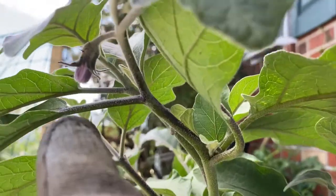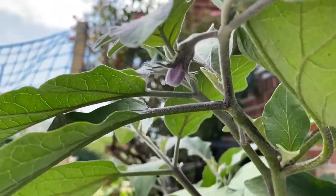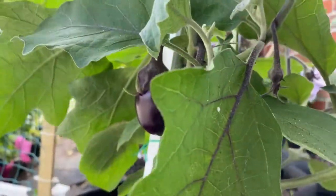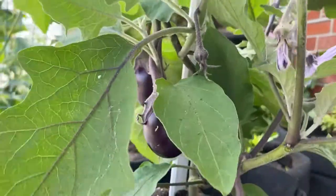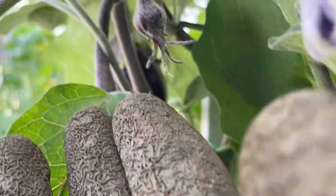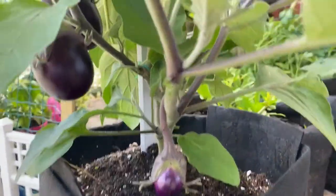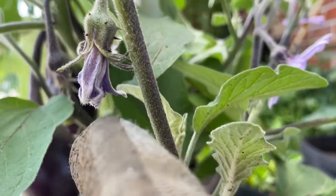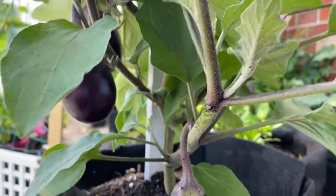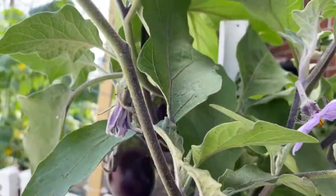This one looks like it's going to give me a flower — that's how it looks, and it's going to be flowering out first. I'm just excited about my eggplants. There's another eggplant coming up there — that's a baby. This one looks like she might be dying, so we'll leave it there for a day or two and see how it goes. If it dies, I'll just cut it off.